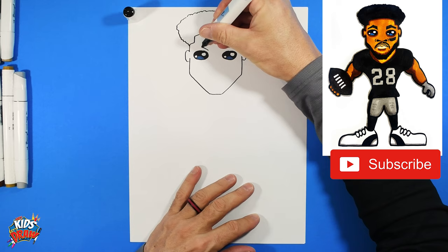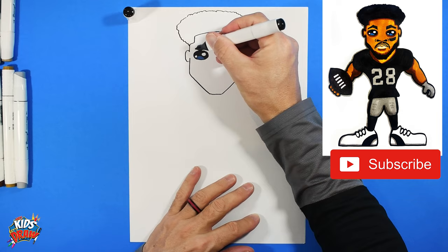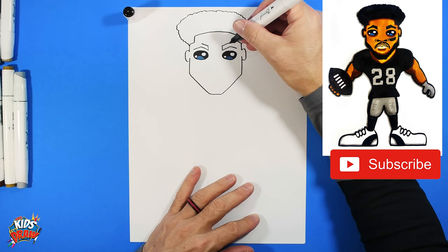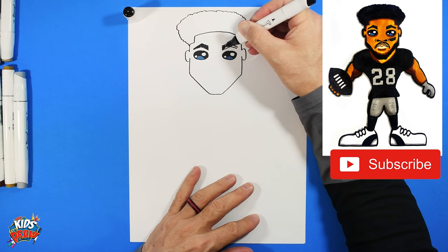Let's do the eyebrows — come up on an angle on both sides. Now we're going to drop down on an angle to the edge of the eye, drop down on an angle to that edge of the eye. Angle up, angle up, angle up, now we're going to come down to a point — boom, to a point. We're going to fill these eyebrows in with our dark marker.